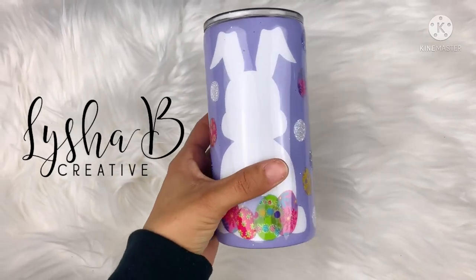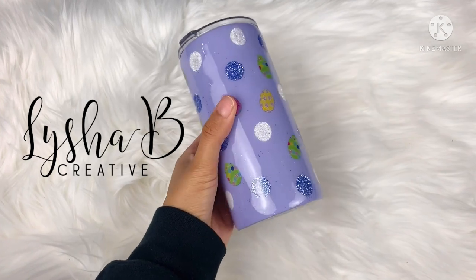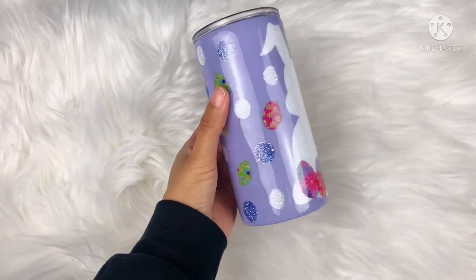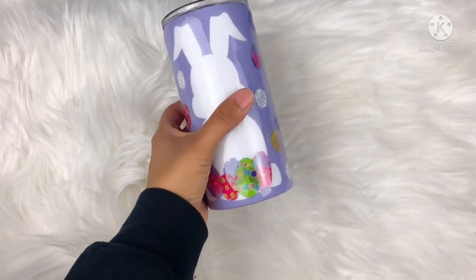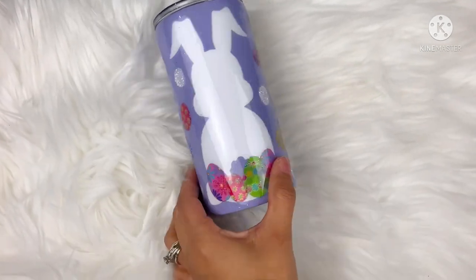Hey everybody and welcome back to my channel. I'm Alisha from Alisha B Creative and in today's tutorial we're going to be making this Easter tumbler and I can't wait to get started. Of course everything I use will be listed and linked in the description box, so let's go ahead and jump right in.